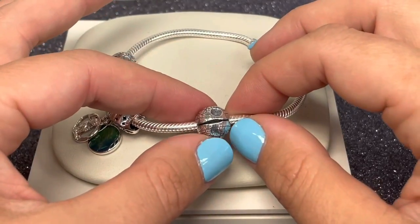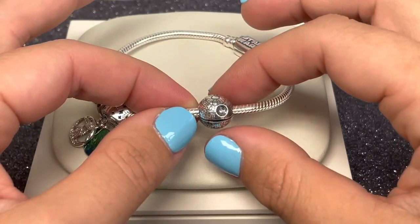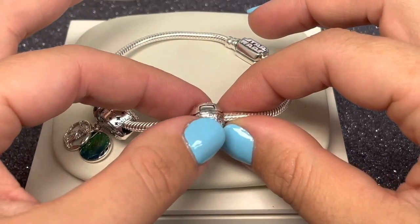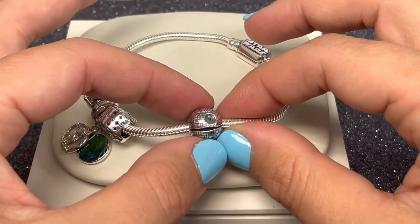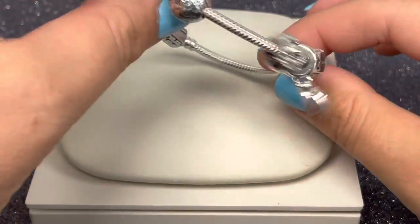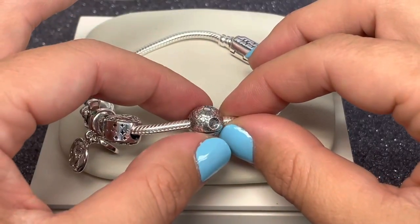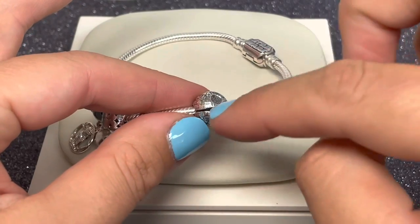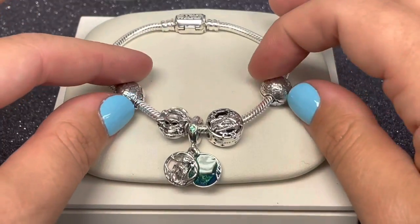The Death Star clip is inspired by the Empire's ultimate weapon — the iconic space station. This round sterling silver charm has intricate engraved details to really make it resemble that amazing Death Star. These are clips, so you'll see I have two here — they hold charms in place and are functional pieces to go on your Star Wars bracelet.